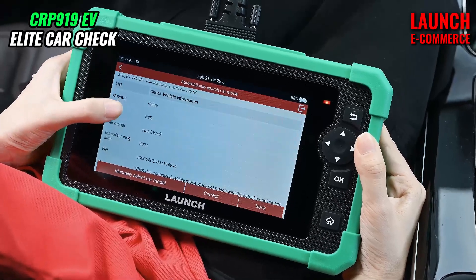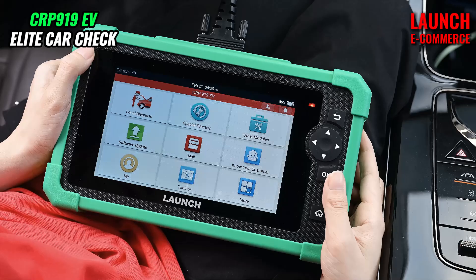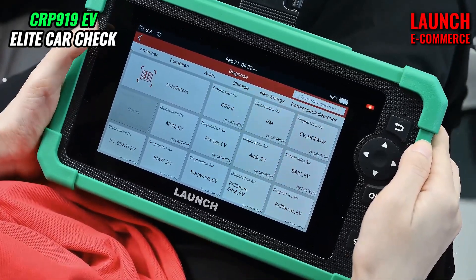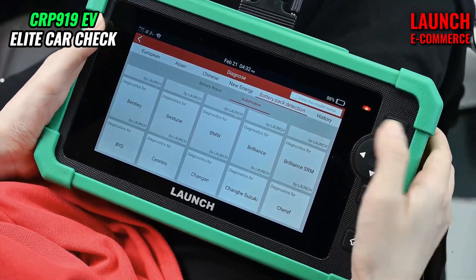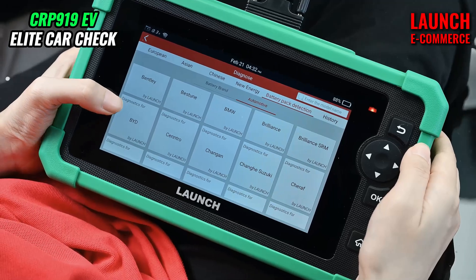Here we can check the vehicle information, and we choose local diagnose. Here is the software manual, and we choose battery pack detection. Switch to automotive, and we choose diagnostic for BYD.